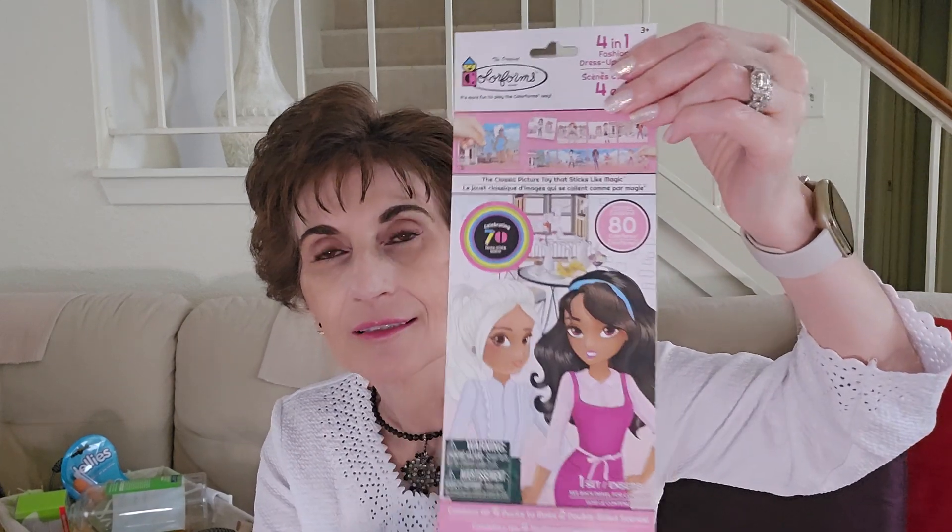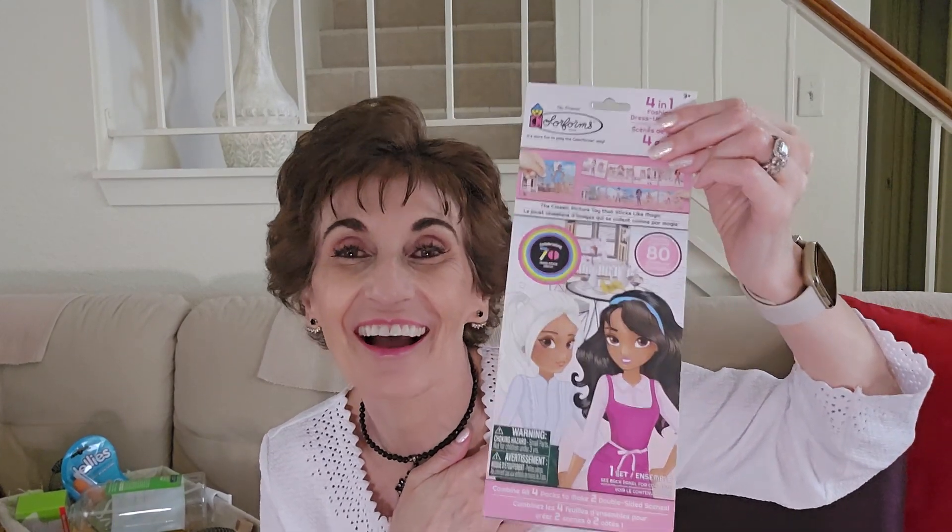Everything I'm showing you is $1.25. We have no plus stores in our area yet. I got these Color Forms four-in-one fashion dress-up scenes — these are dolls. I got them because I love Color Forms. I remember when I was little it was like a felt kind of material, but I wanted to try these. I already took one out and dressed her up — I'll show you.